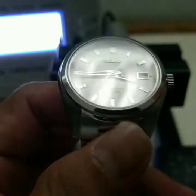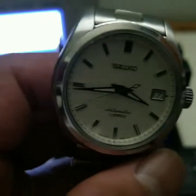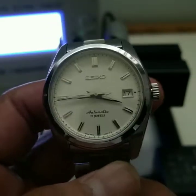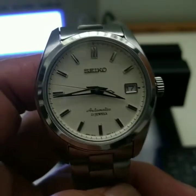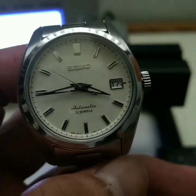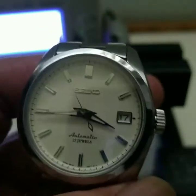Hi everybody, today I'm here with the Seiko SARB035. I did the review yesterday but I have not posted it yet. I figured I should test it before even using it, so here we go.